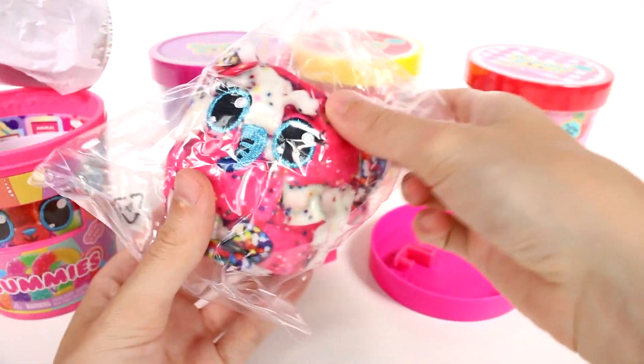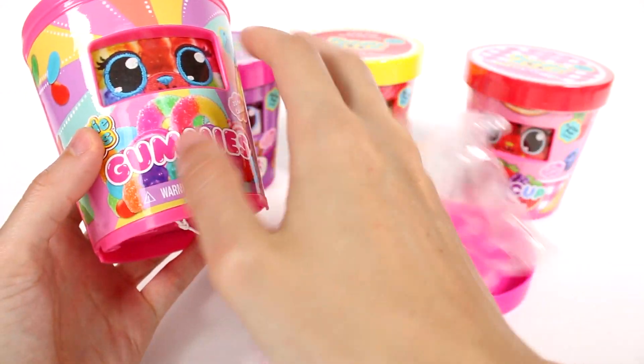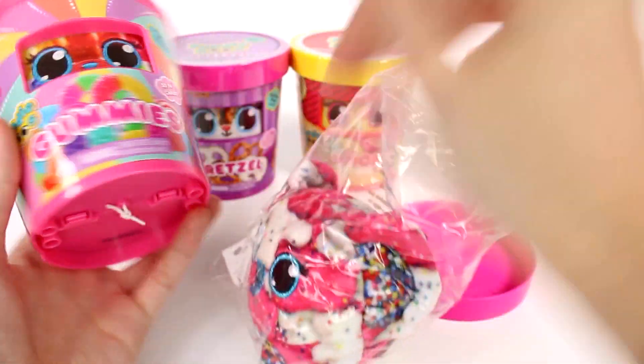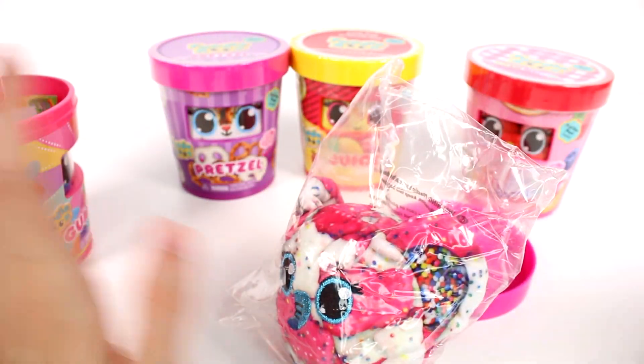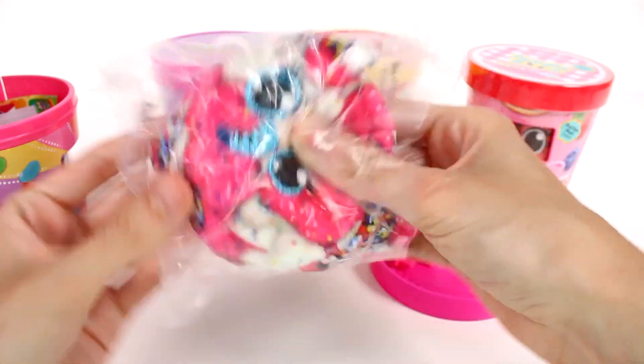These are the frosted animal cookies, aren't they? So this kind of defeats — well, not defeats the purpose — but it's not a gummy, it's a rare treat. So it's fine. I was all set for a gummy, but you know, it's all good.